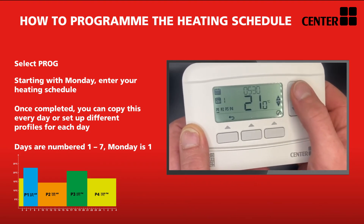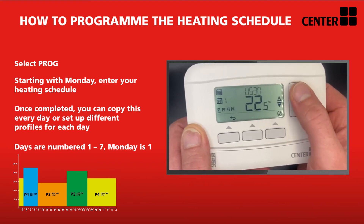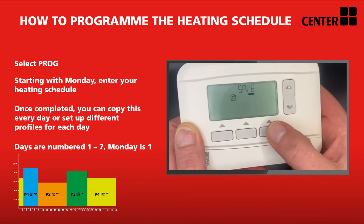Please note there are four set points. The times you enter are both the end point for the previous program and the start point for the new program.